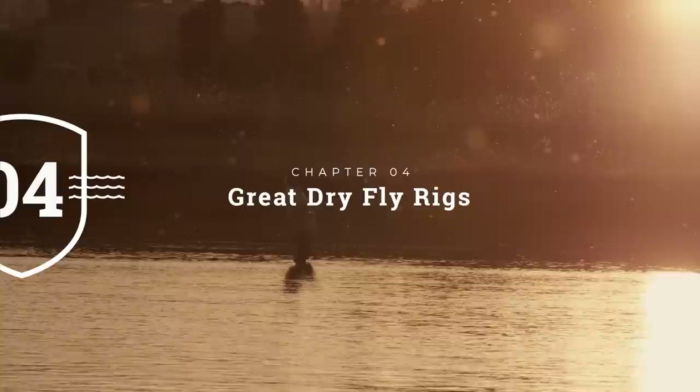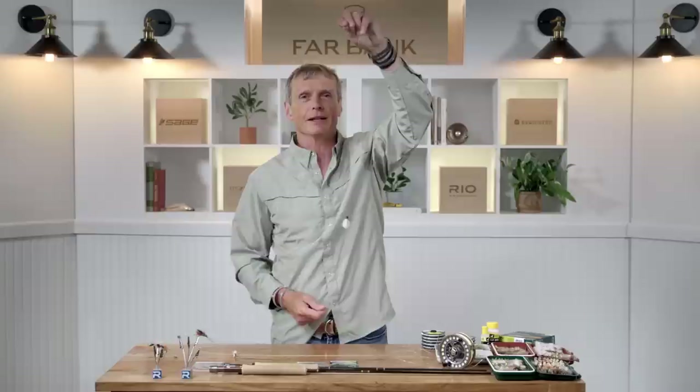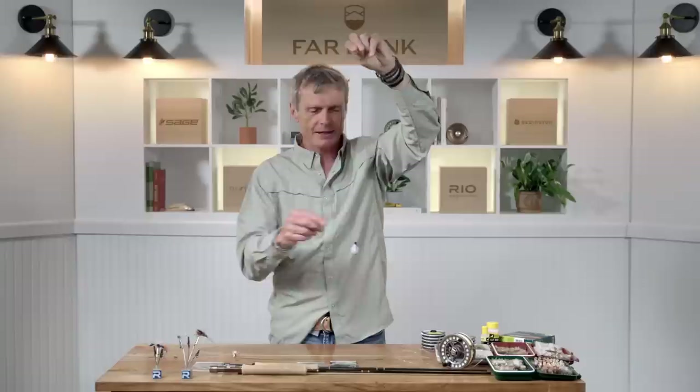Once you've got your gear assembled, you need to tie your dry fly on and rig it up. The simplest rig is just tying a dry fly onto the end of your leader of choice. If there's a small brown fly on the water, match it; if there are no flies on the water, put on a searching attractor pattern like a Chubby Chernobyl. That is a standard, simple, easy-to-set-up rig.